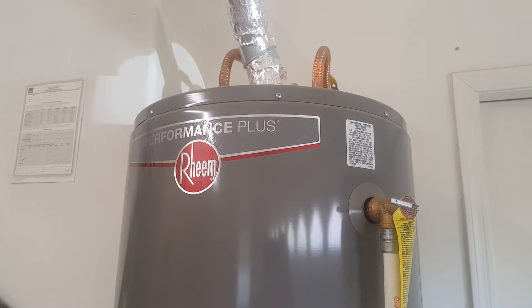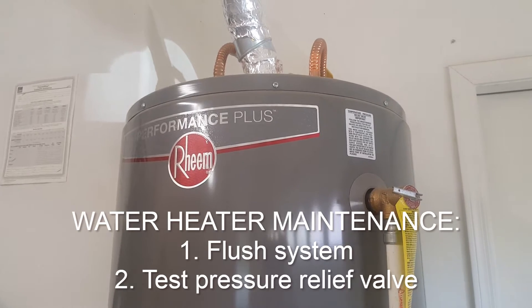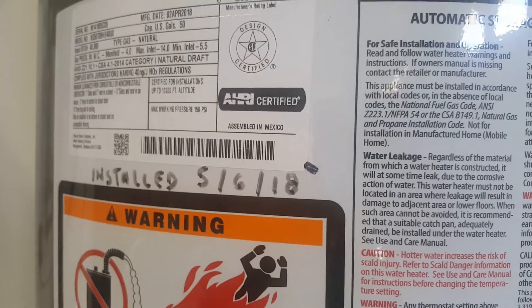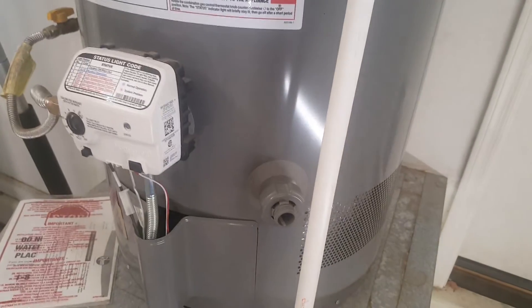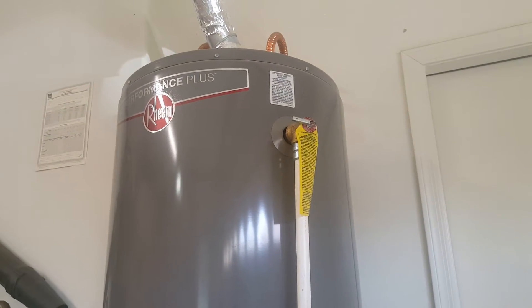Today's video we're showing how to flush and test the pressure relief valve on a Rheem Performance Plus gas water heater. This particular unit we installed about 16 months ago, and annually it's recommended to flush the system to get sediment out of the bottom of the tank so it doesn't build up on the heating element, clog the drain, or cause all different types of issues. This will maintain efficiency and life of the unit.